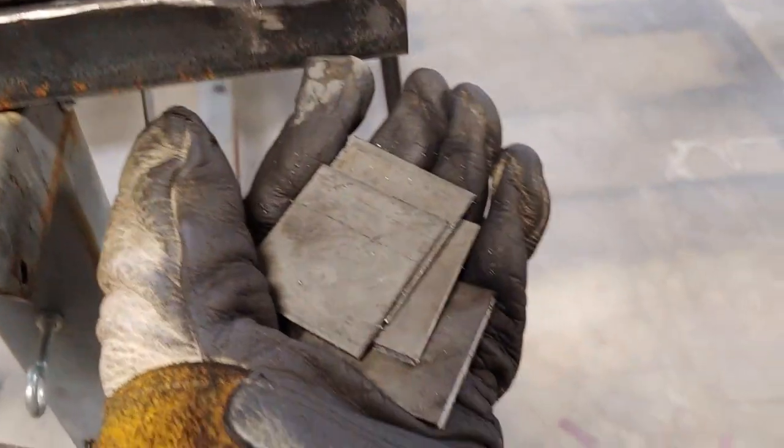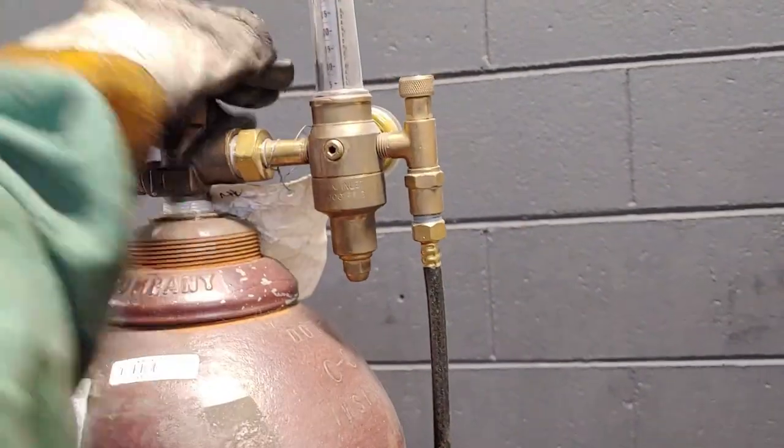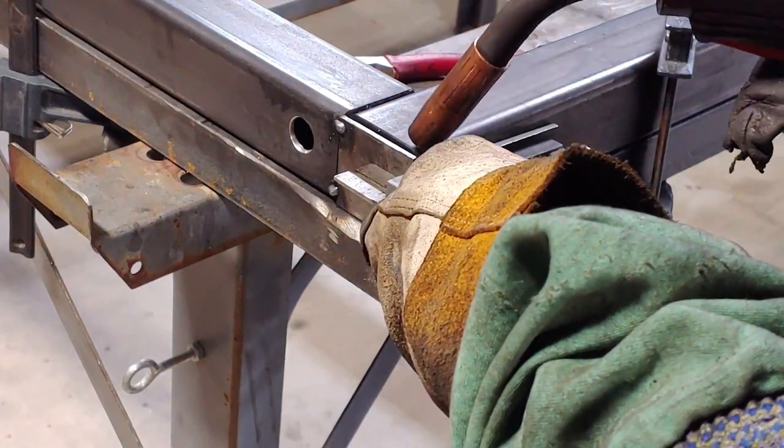Now I'm gonna go ahead and put some caps on the ends of these tubes — it's gonna help keep the water out. I am using just regular flat stock, cut two by two, and they're eighth inch thick. Right now I'm just fitting everything up so everything is as square as possible.